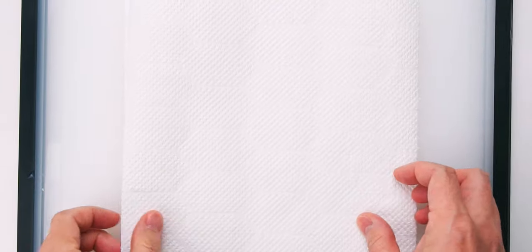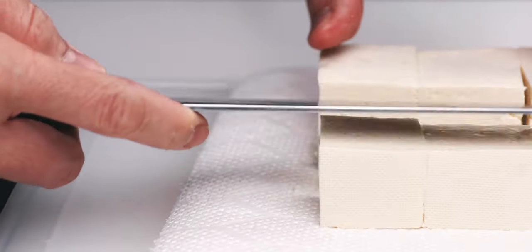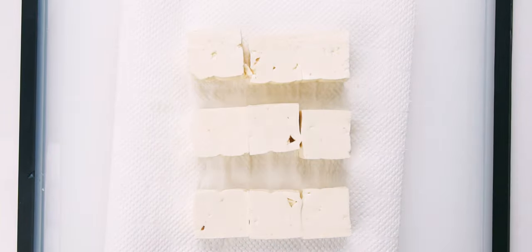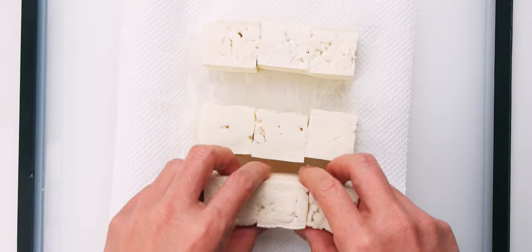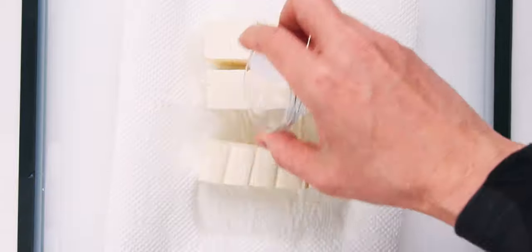Now let's get the tofu onto a triple layer of paper towels and I'm going to cut it into nine cubes. Then I'm going to sprinkle all the sides with the salt. This not only seasons the tofu, the salt helps remove even more water from the surface.